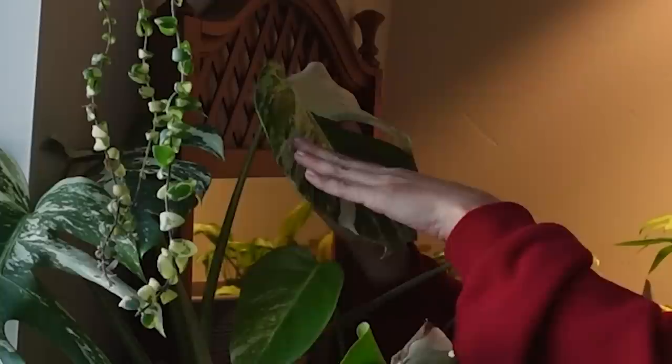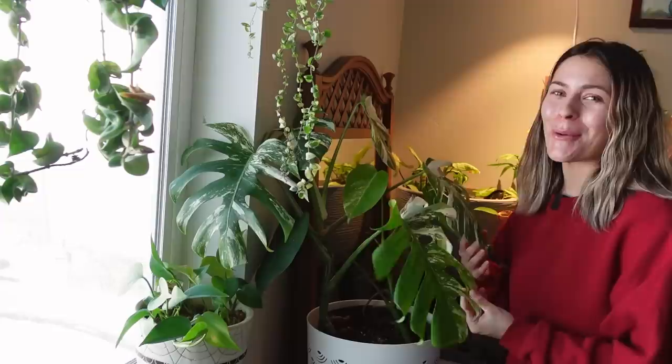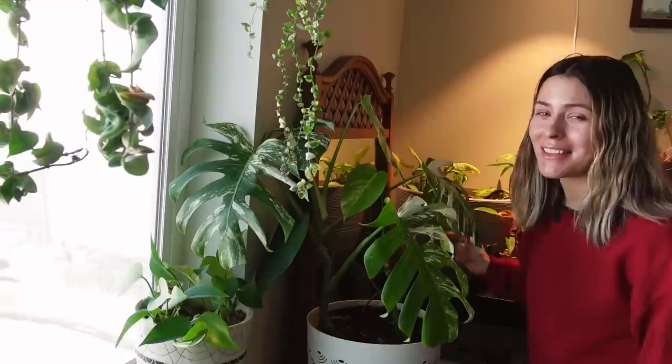My monstera albo finally put out a new leaf, and with all of my plants — the gloriosum, the tomato plant, the schefflera — putting out new leaves, it's telling me that spring is becoming. It just gives me so much hope. I hate the winter, but these babies keep me going.